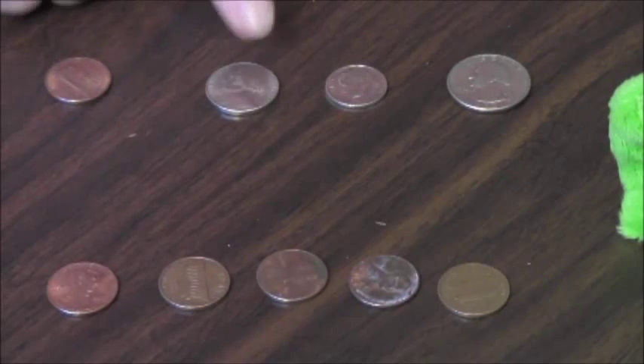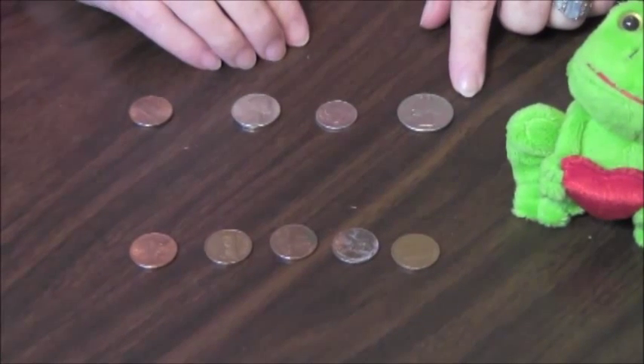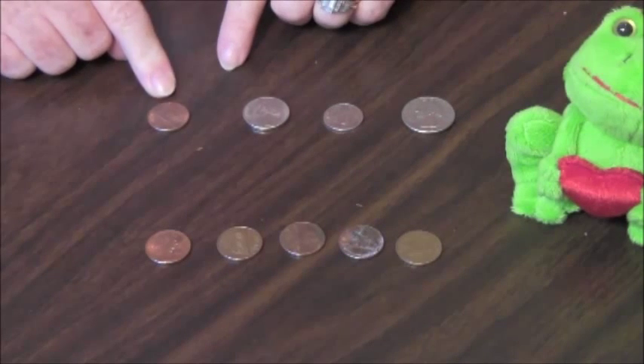This is a penny. This is a nickel. This is a dime. And this is a quarter. A penny is small and copper colored and has smooth sides and is worth one cent.